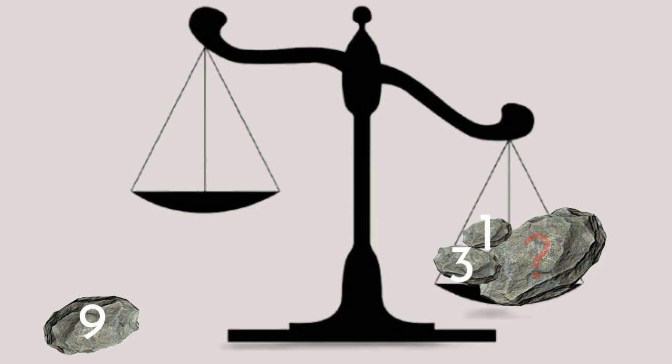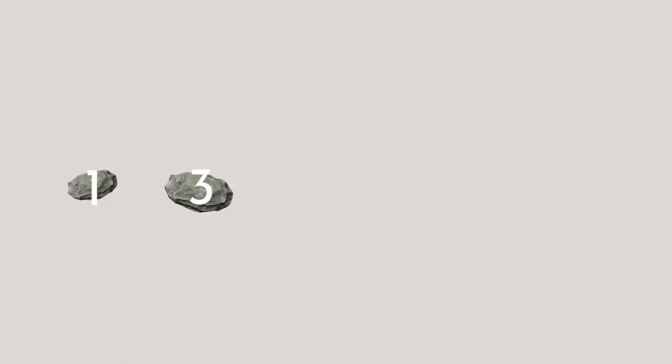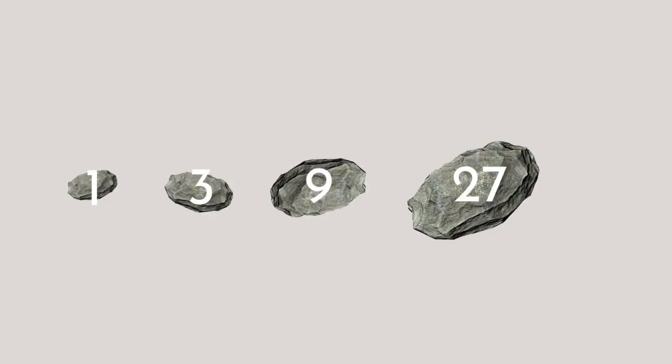This means that the 4th piece is 27kg. So we have 1, 3, 9 and 27, which is the correct answer.